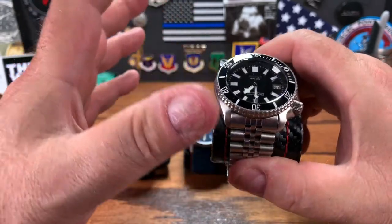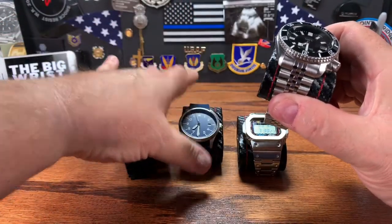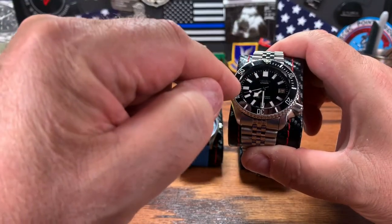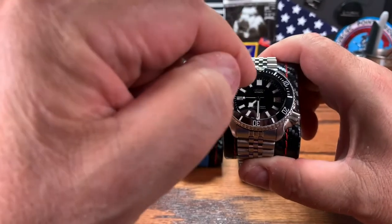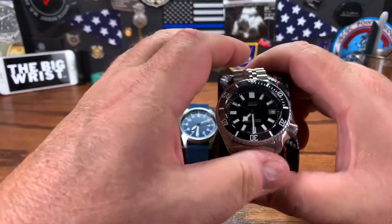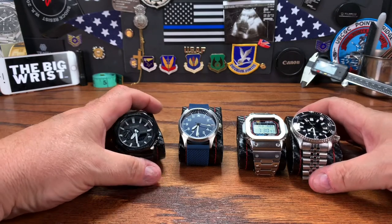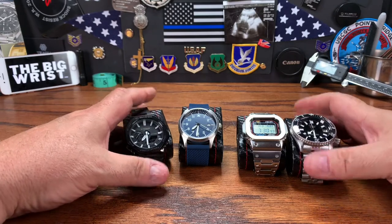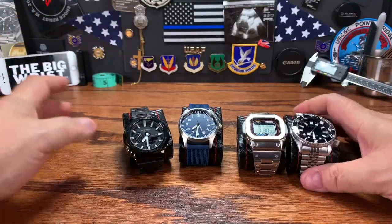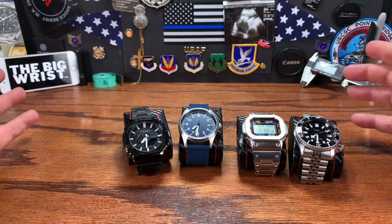You could buy a regular SKX for $300, or buy from Mark at Long Island Watch his version for $300 — which actually has an NH35 movement and a sapphire crystal like this one. You can build this watch like I did for $450, or just find your own SKX 007 on the internet for $300. The SKX is a great beater watch. It's a proven watch, it's been around a long time. People have beaten the snot out of this thing — taken it real diving, washing cars, playing baseball. It's a very good watch.